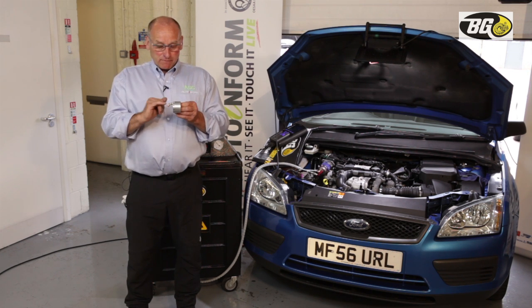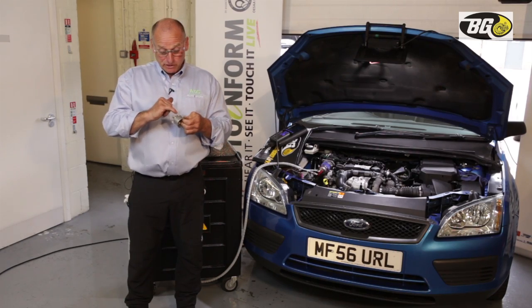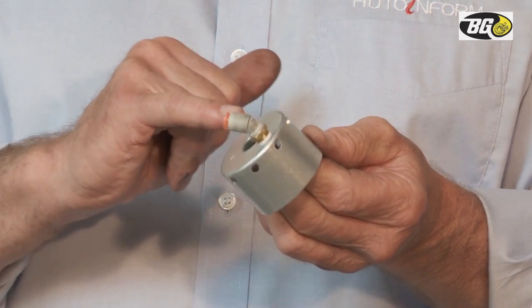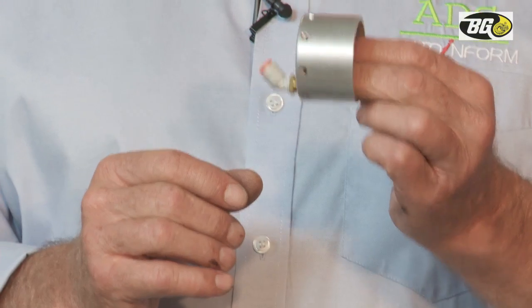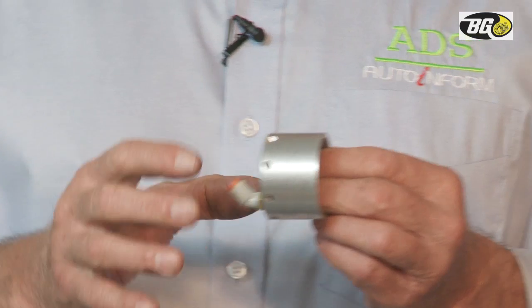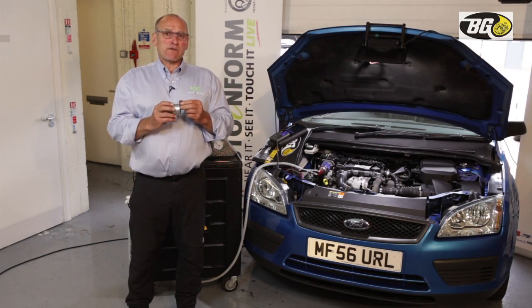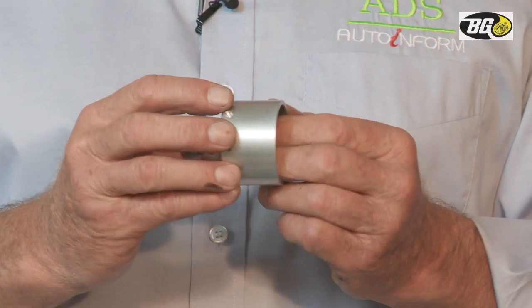The air introduction is controlled by a number of drillings around the circumference of the vortex generator device, simply numbered 4, 5, 6, 7, 8, and so on — referring to the number of apertures. This controls the amount of air and therefore has a direct relationship to the stoichiometric ratio of the engine whilst it's running.